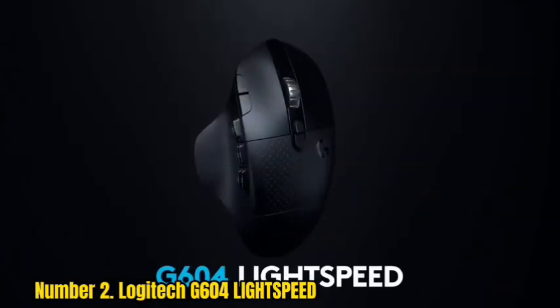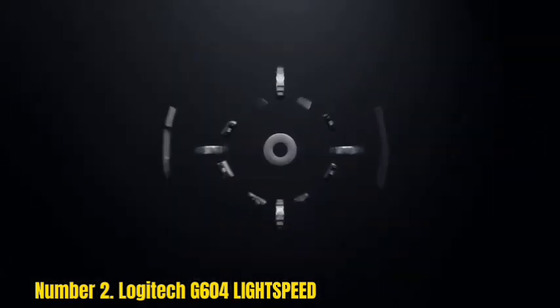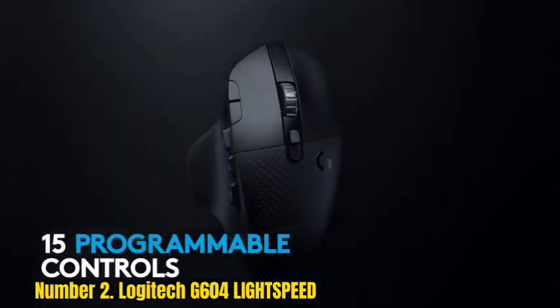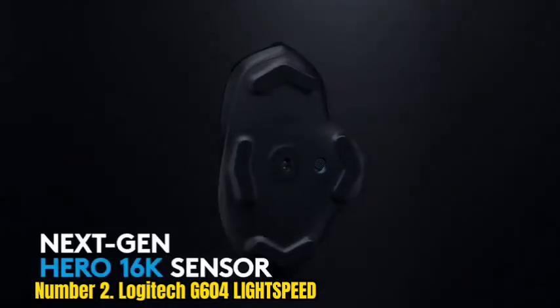Number 2: Logitech G604 Lightspeed. The Logitech G604 Lightspeed Wireless Gaming Mouse is a great gaming mouse. It has 15 programmable controls, including 6 thumb buttons. You can easily toggle between convenient Bluetooth and ultra-fast 1ms Lightspeed advanced wireless technology. The battery life is very good, and the product feels comfortable in your hand. The hyper-fast scroll wheel is excellent, and the Hero 25K sensor receives a free software update through G HUB.